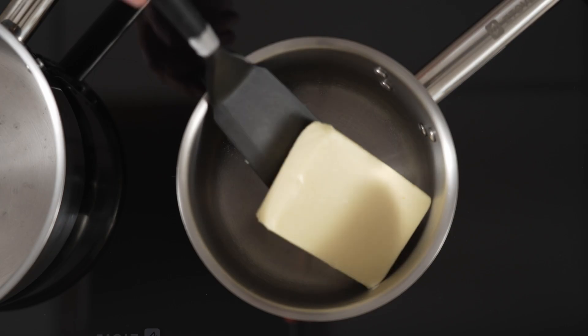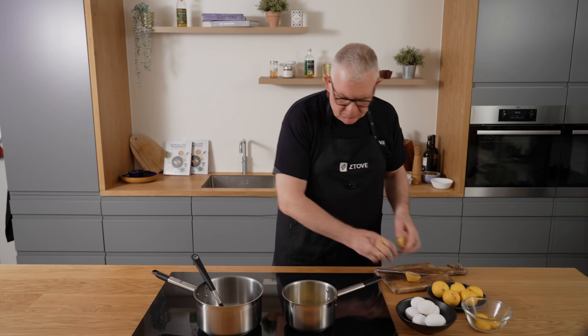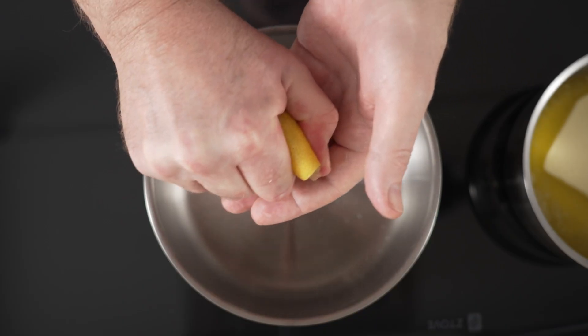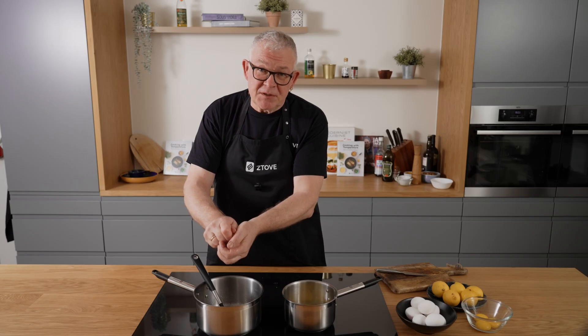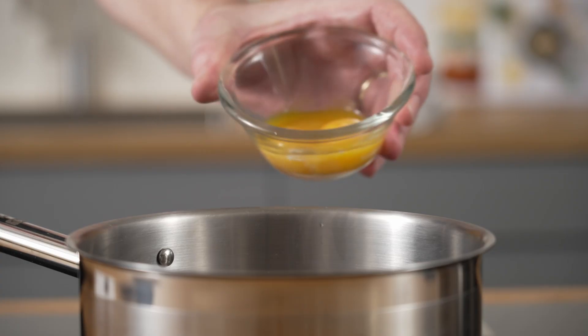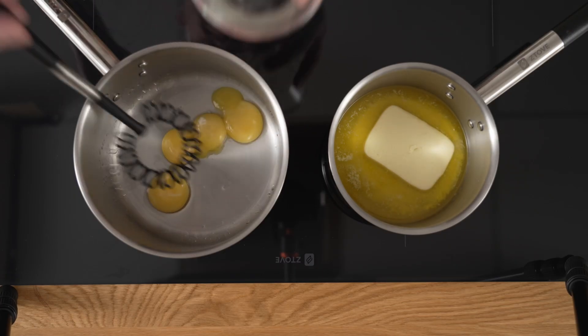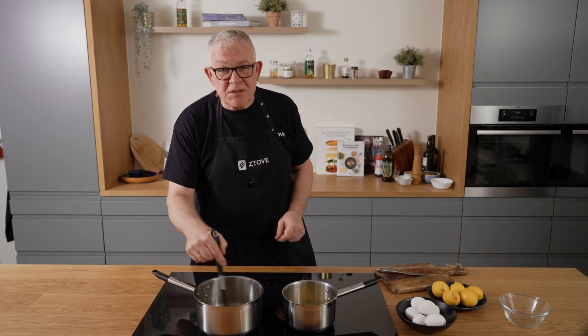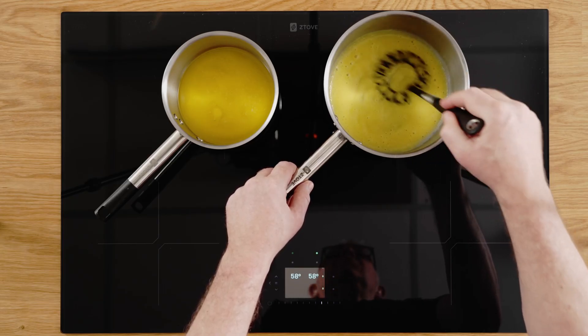First you melt the butter. Then you add some lemon juice to another pot. Both pots are at 58 degrees. You add the egg yolks into the lemon juice and you keep stirring until they get a creamy consistency. It usually takes about two minutes.